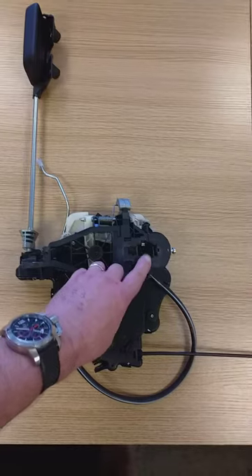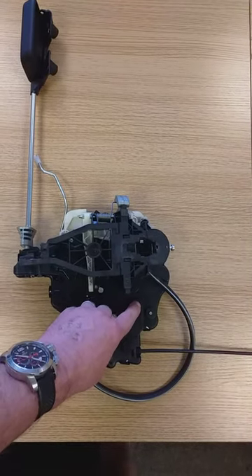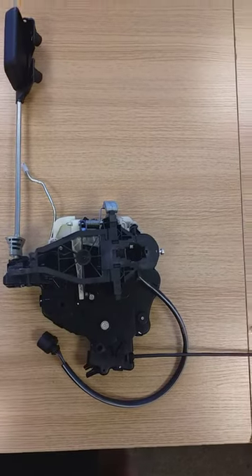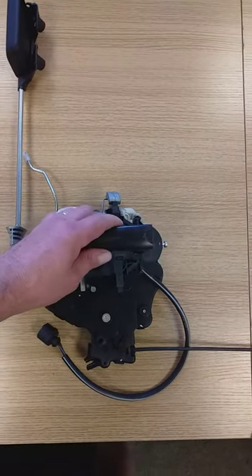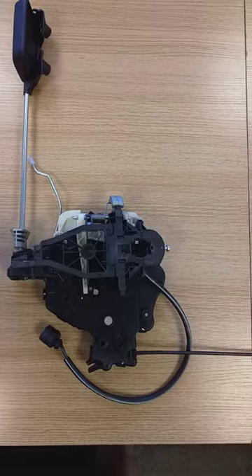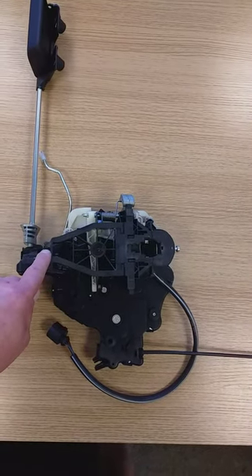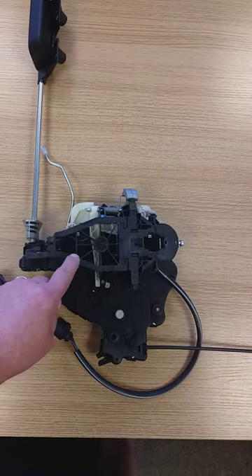The lock goes right through to your main locking section here and you can't remove this unless you pull the lock out. Once you've pulled the lock out, this handle slides out of the way.